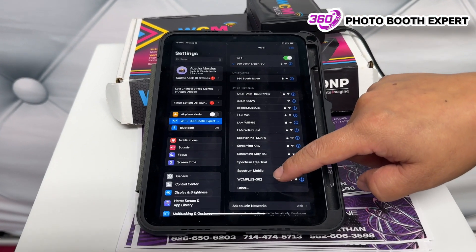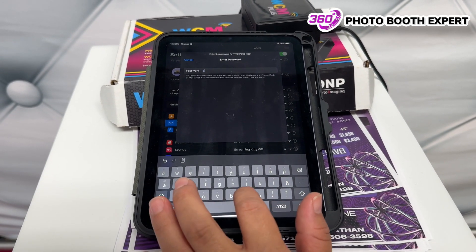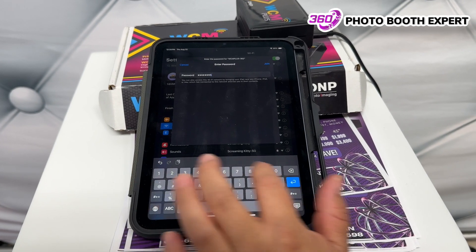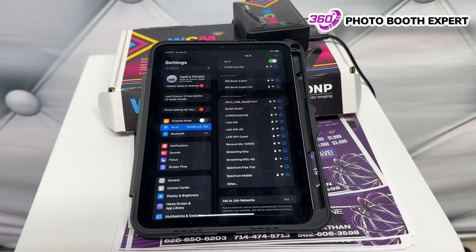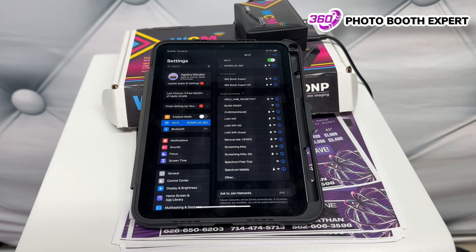Let me just forget this network so we can start over. All right, there it is. I'm going to click on it. The password is DNP12345. Once you do that, you're set and ready to go. We'll wait for the little check mark.